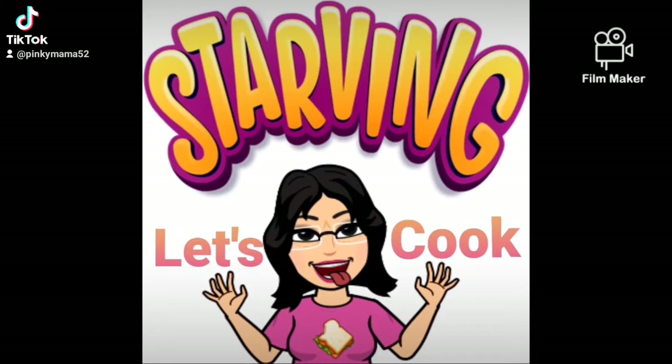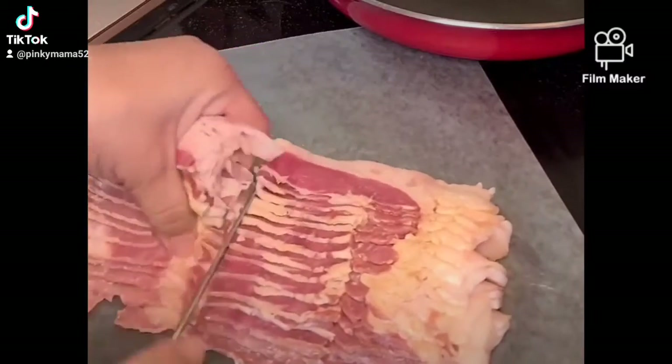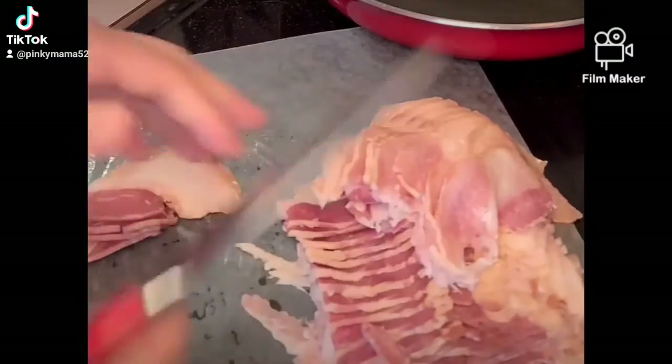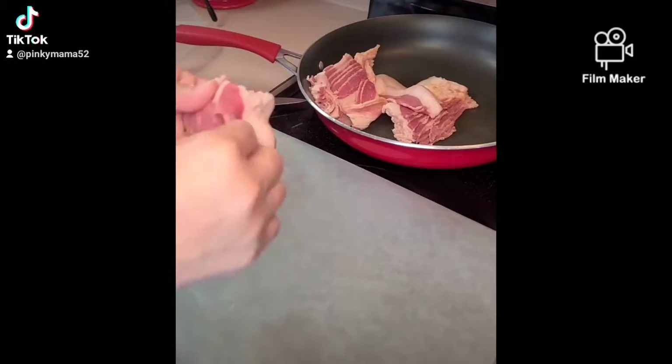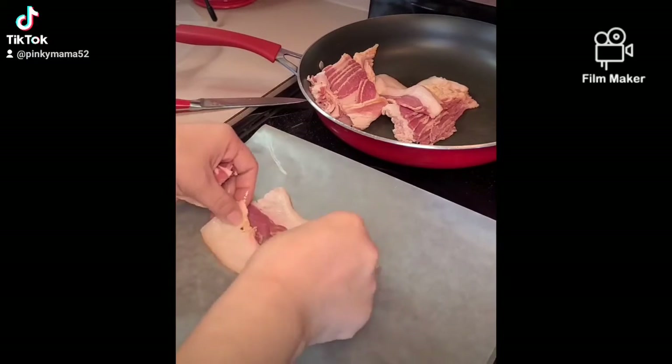Let's get cooking because I'm starving. Cut your bacon in half. I'm using a fatty bacon because I need that fat for my beans that I'm making. Now start shaping your bacon into lattice form and you're gonna repeat this process.